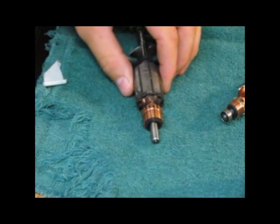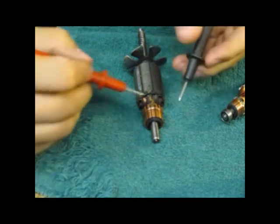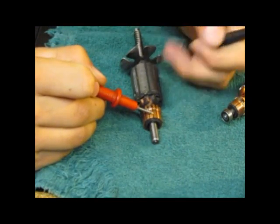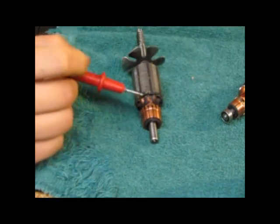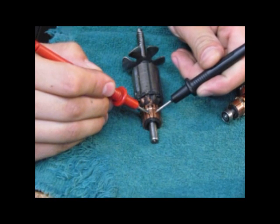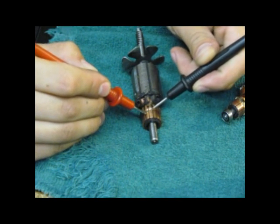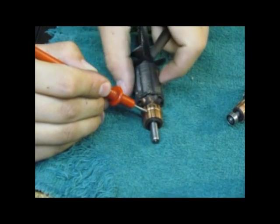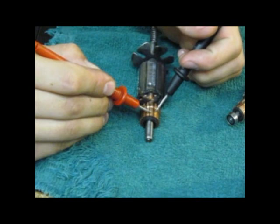Just to give you a close-up view of how you do the testing: make a little mark on the tab where you want to start, so you know where you began. Then you test these two sectors, these two sectors, and slowly work your way around the armature.